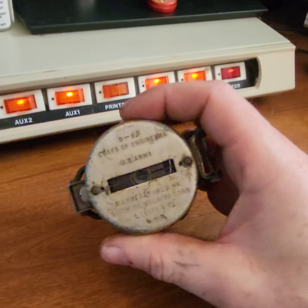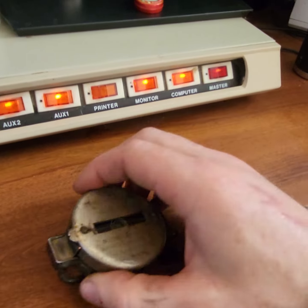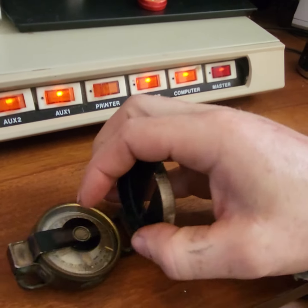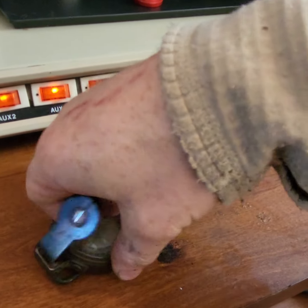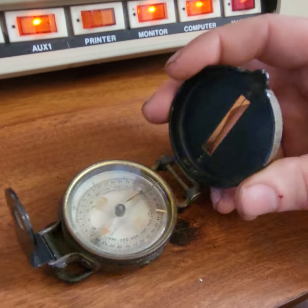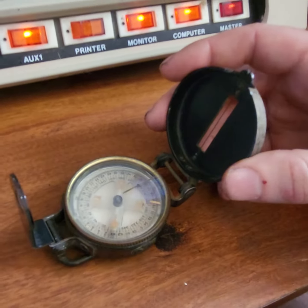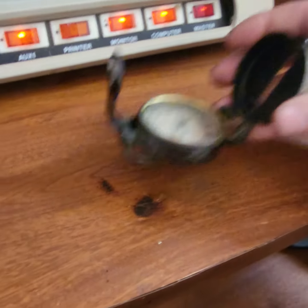Check out this old World War II Army Corps of Engineers compass I picked up on Craigslist for $20. What piqued my interest was I was pretty sure back in the day they were using radium to illuminate the dial face on there, and I know that's radioactive, but I was curious as to how radioactive it is.